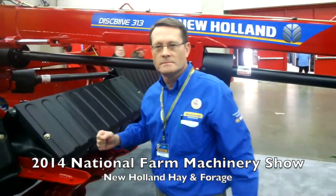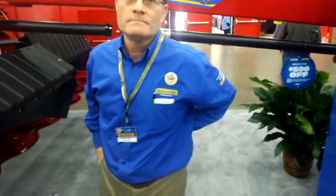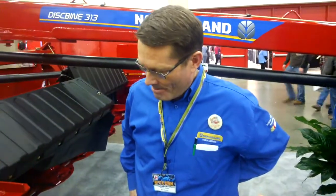Here at the National Farm Machinery Show I'm visiting with Robert Hendrickson. Robert, first of all tell me what you do for New Holland. This is a real legacy segment of the industry for New Holland, correct?